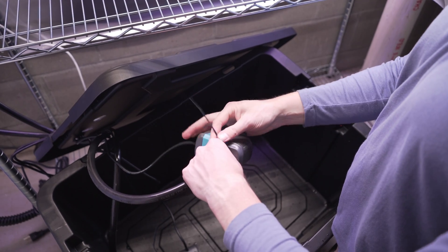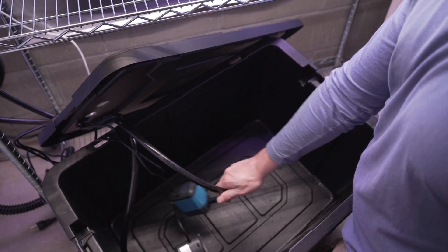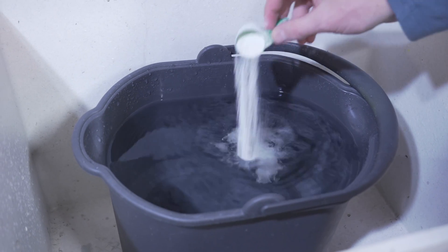I connected the pumps and lights to a smart timer so that I can control their routine from my phone. After adding water and nutrients to the reservoir, my hydroponic farm is set up and ready for plants.